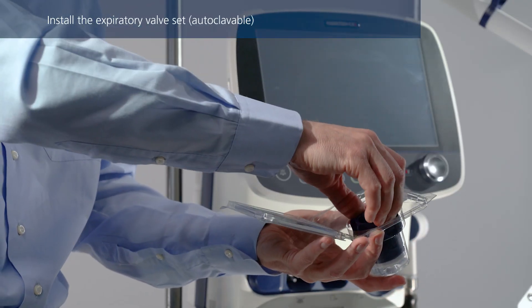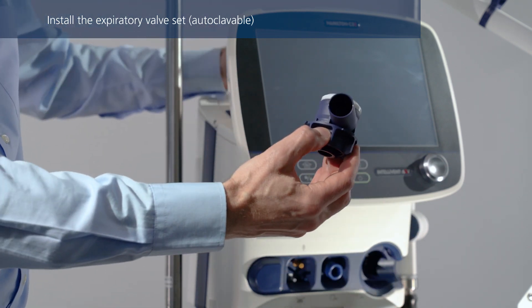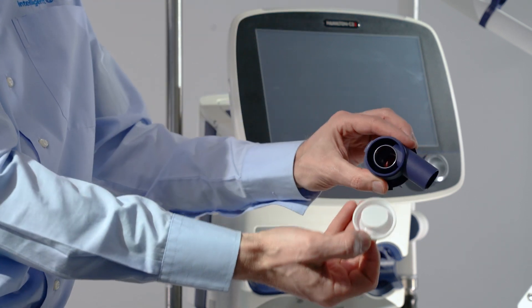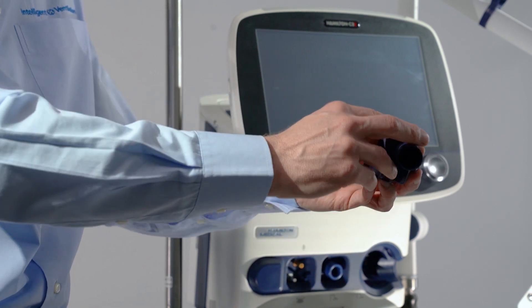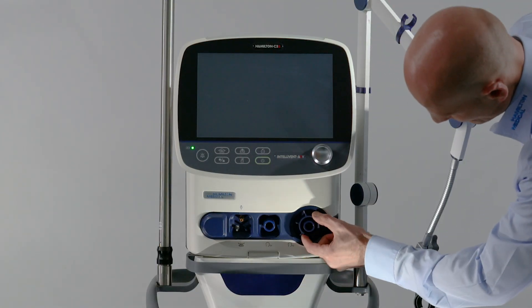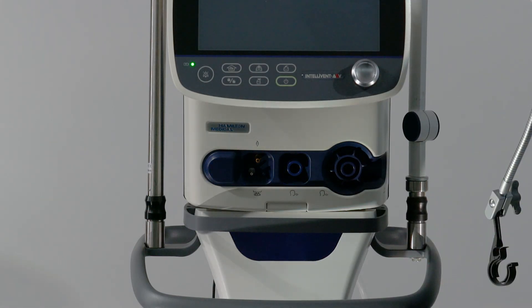If you are using an autoclavable expiratory valve set, first assemble the expiratory valve set by placing the silicone membrane onto the expiratory valve housing. Ensure that the metal plate is facing upwards and is visible. Position the valve in the expiratory port, ensuring it is straight, and twist it clockwise until it locks into place.